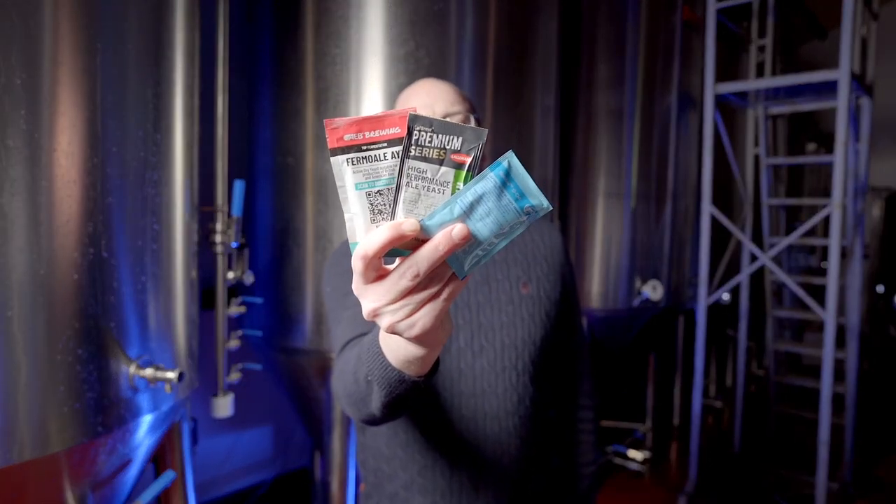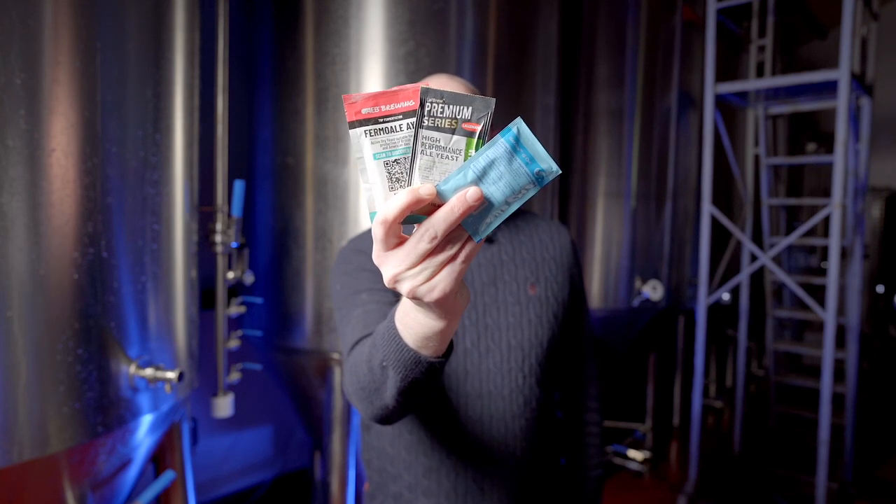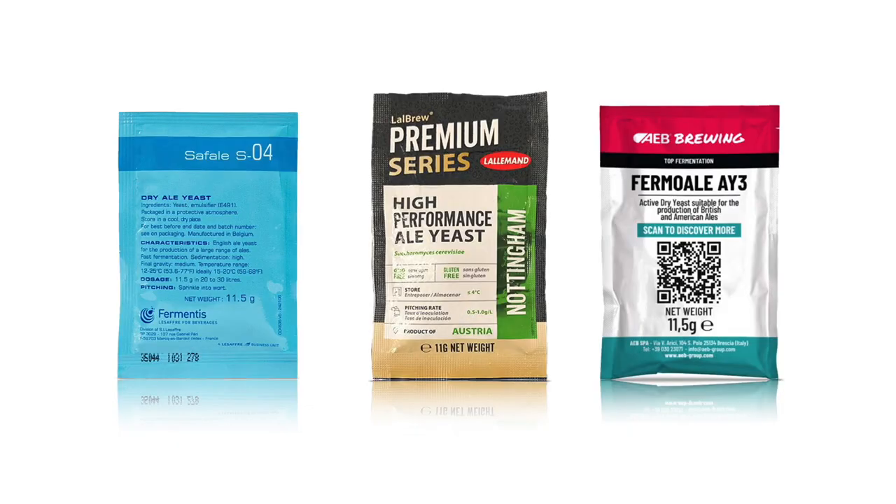What I'm focusing on today is substitution. So let's look at an example. We have Fermentis S-04, Lallemand Nottingham, and AB Brun AY3. These are dried yeasts that are all really, really similar. In my opinion, they can be substituted across the brands for the exact same results.